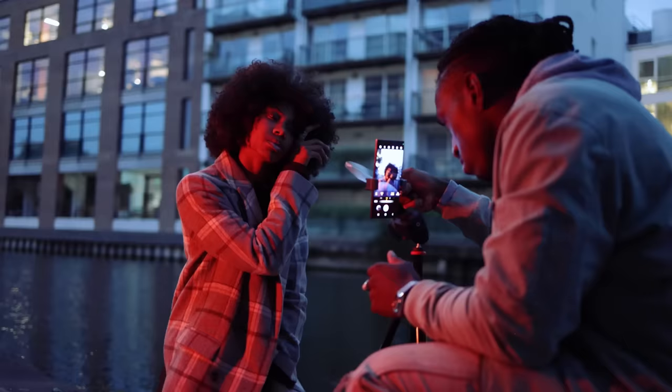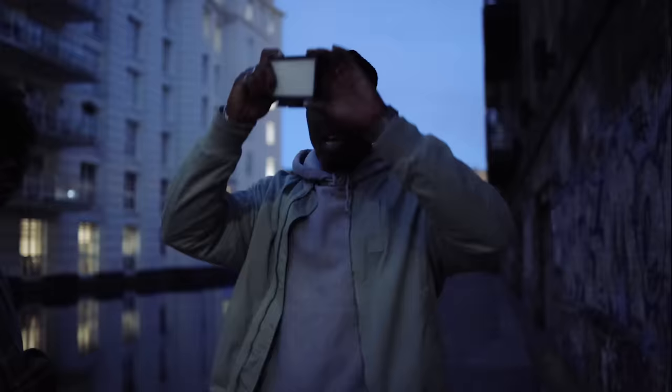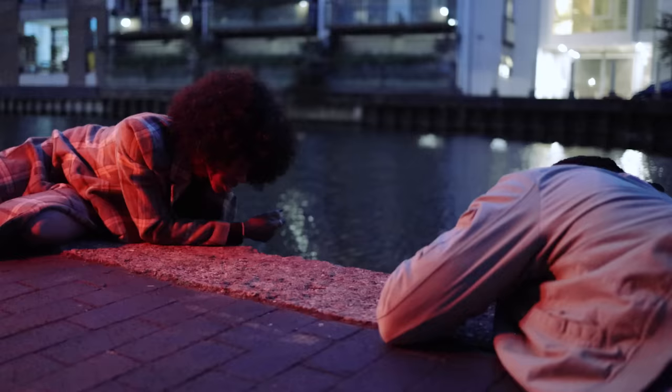Now I can talk about why I'm using the prism and the light panel. The light panel helps to pull the shape out of my subject because it's so dark. No light, then red light — you can really see the difference. It looks sick.